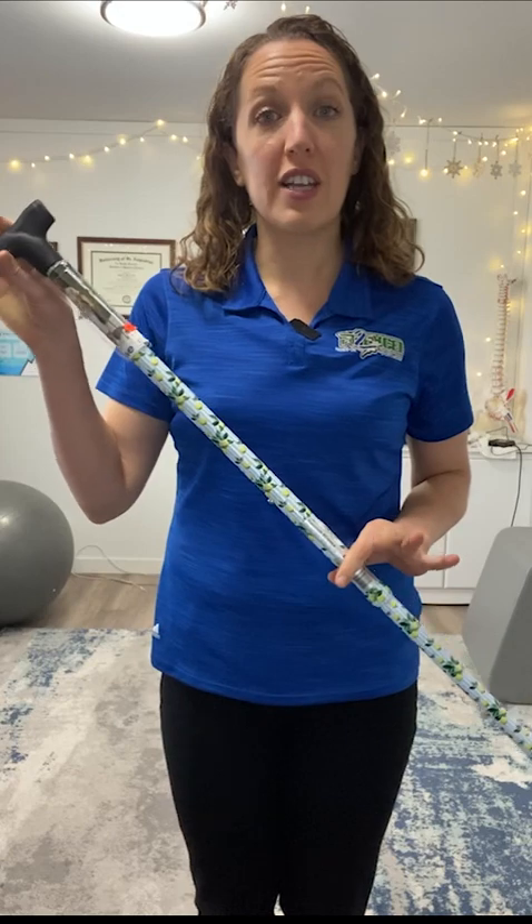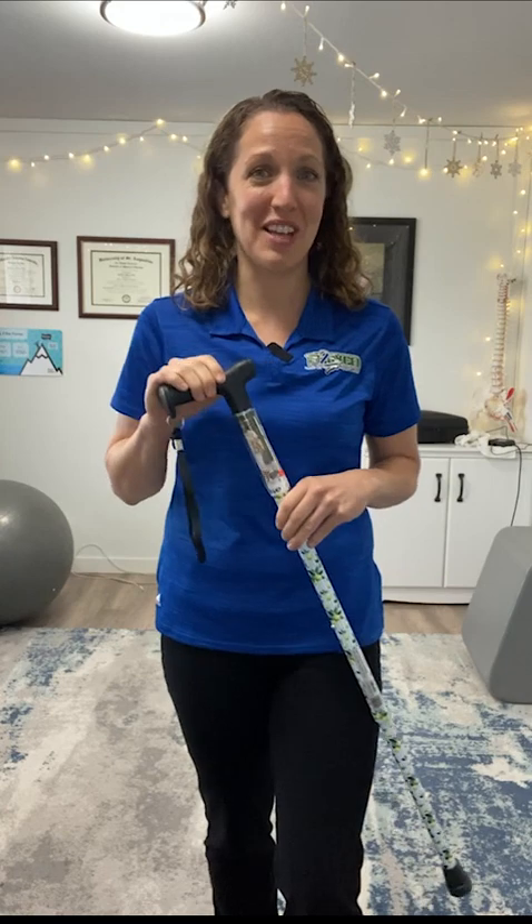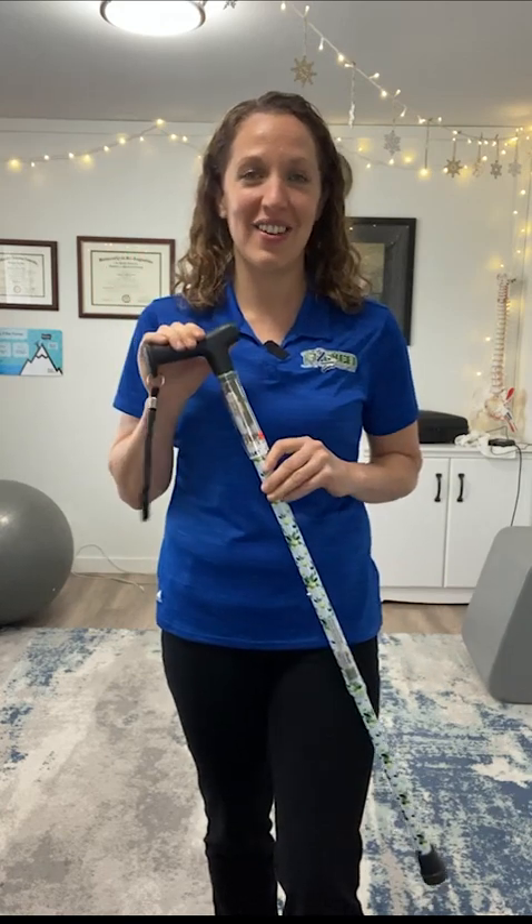Feel free to question, comment, or reach out to us directly. If you're trying to get the rhythm with a single point cane but need some professional help, we'd be happy to assist — just give us a call, shoot us a text or email, like and subscribe on our YouTube channel, and check the link below to our website. We'd love to hear from you and are happy to provide one-on-one training.